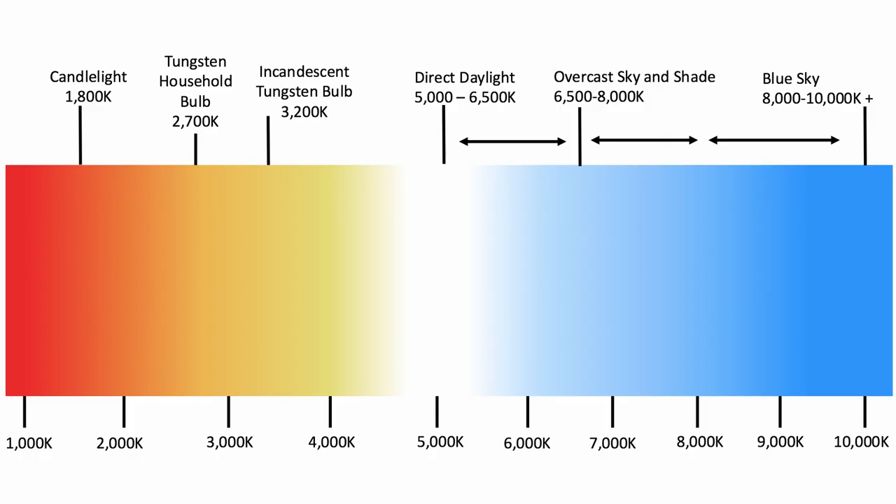Although colour temperatures can be mixed — and this is often the case to present a certain style or mood — there should always be a primary temperature. Every light source, and by light source I mean anything which emits light, so a bulb or the sun, has a colour temperature. The colour temperature is measured on the Kelvin scale.